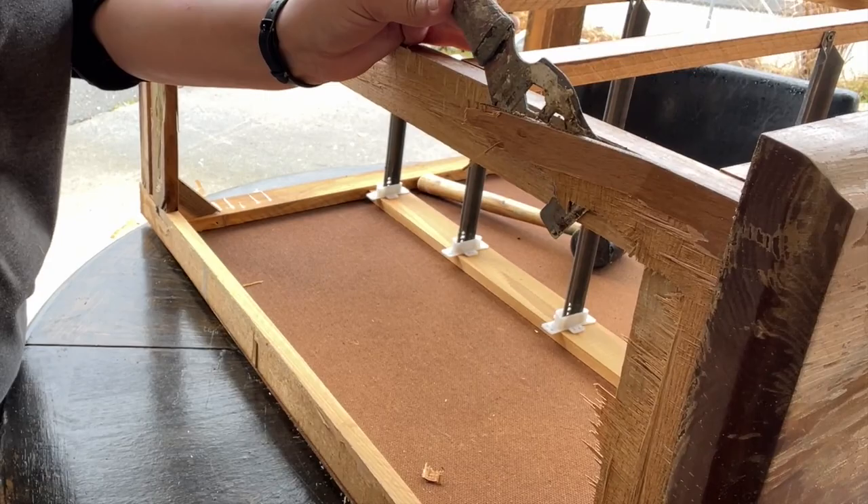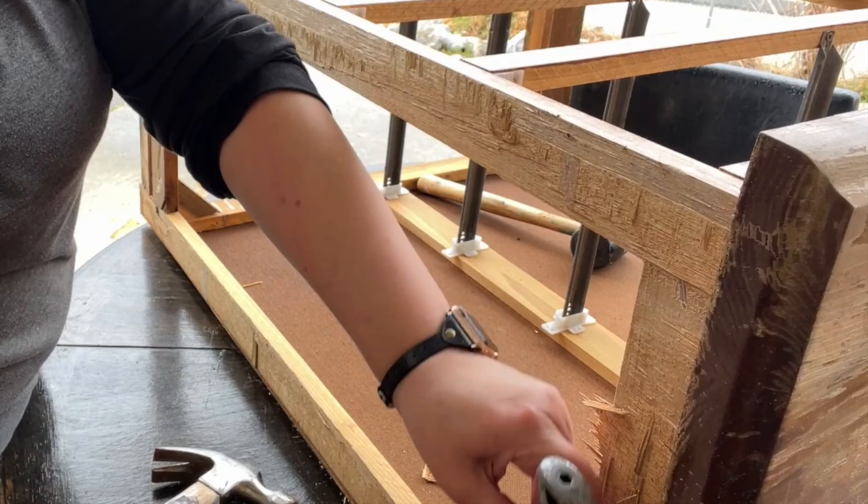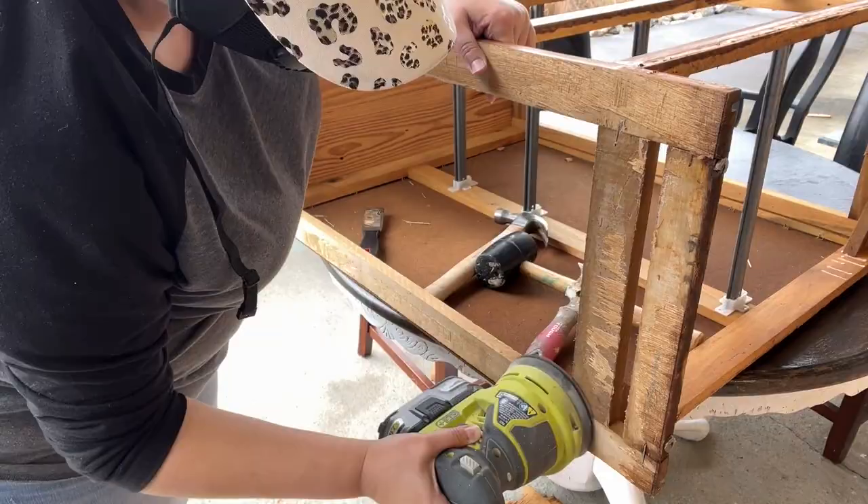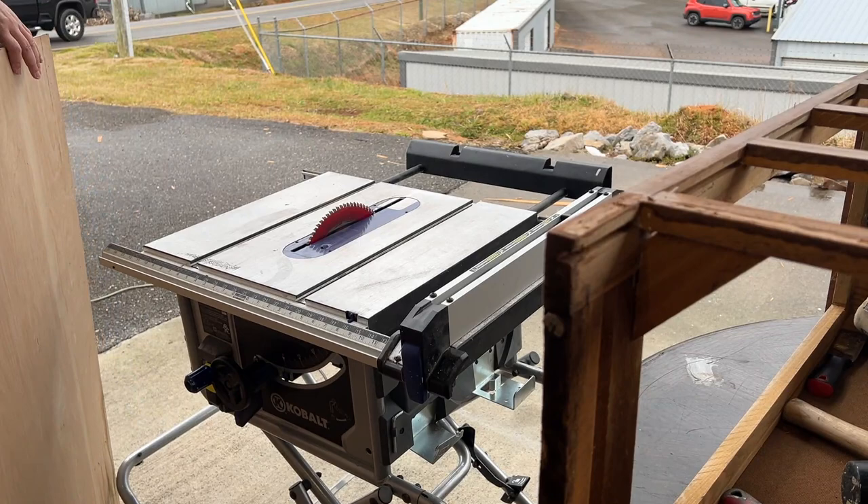I don't know if it had been sitting out for a while — actually it has been sitting out back at the shop — which, thankfully, considering those questionable spots. So I'm sanding it smooth, and we just want to — it doesn't have to be totally perfect because we're covering it back up.